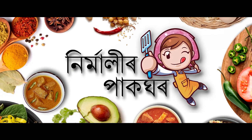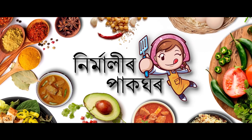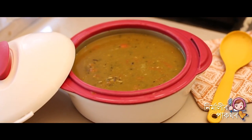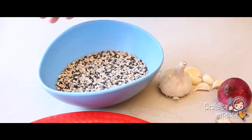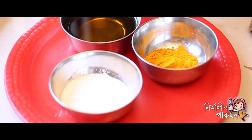Hello friends, welcome to Nirmali Paghaar. Today I am going to make the mati dail. The mati dail is ready to make. We have one version of mati dail — how to make it.